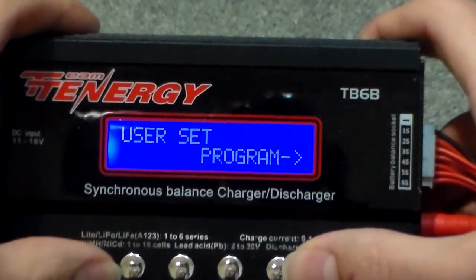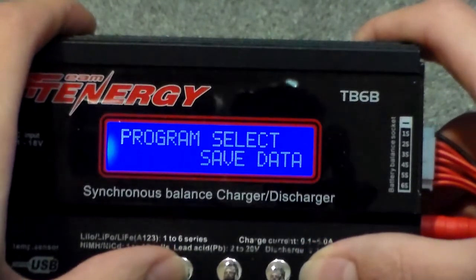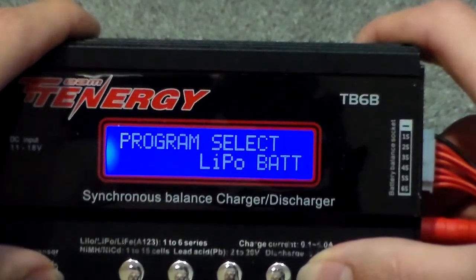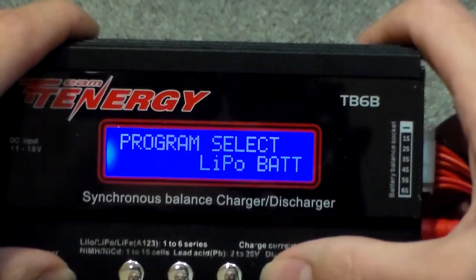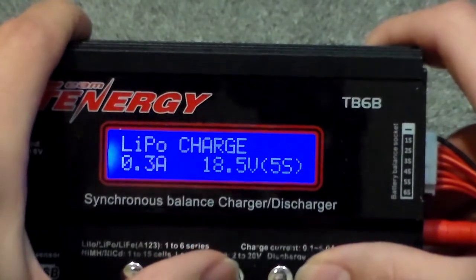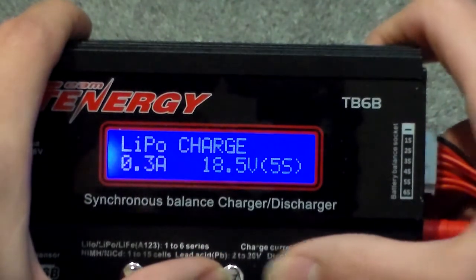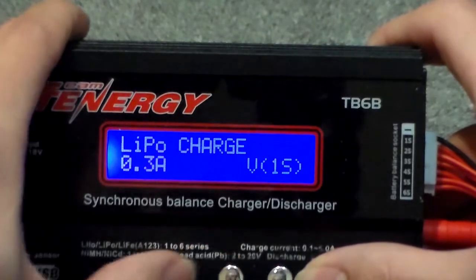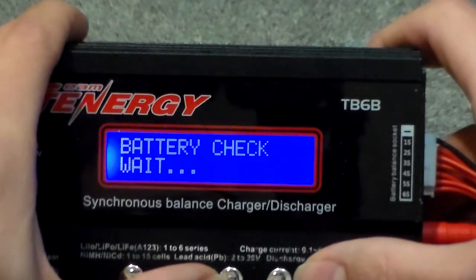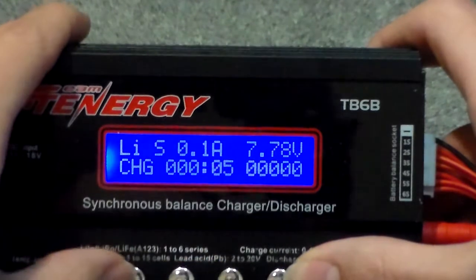Now we're back to lithium ion type. You can load and save different parameters based on voltage, current, and type of cell. Changing the lithium ion type changes this parameter — now it was lithium ion, now it's lithium polymer. With LiPo charge we'll charge it. Auto will actually check the cell count — and it's found that it's a 2S.